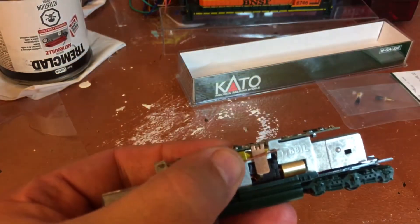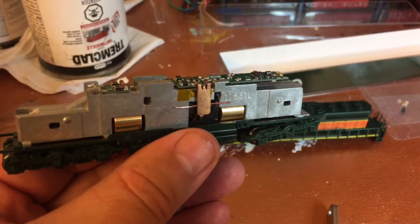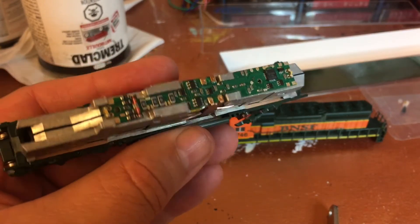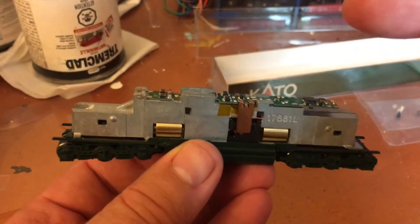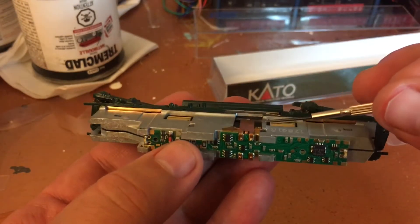If I can just slip it under there, it will allow me to run on DC — that's all you need. But the wire looks great on the bench but it interferes with the shell, it's a little too wide. So I made them a little shorter so they can sit in the valley and not interfere with the body. They work great on the bench now.